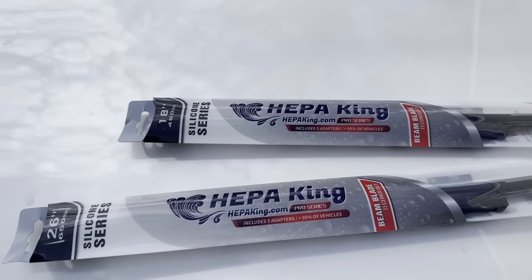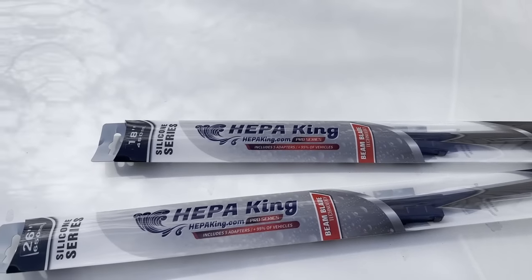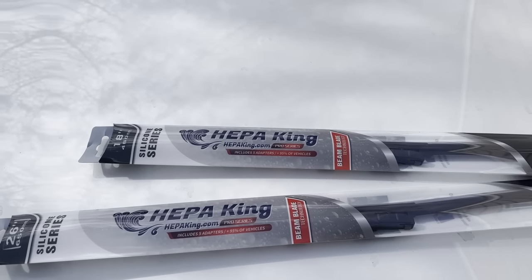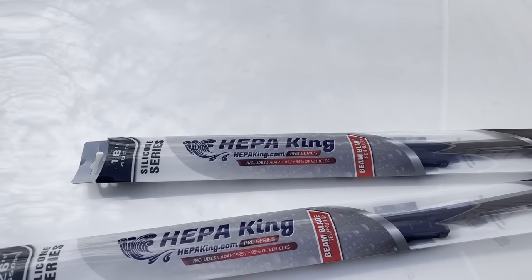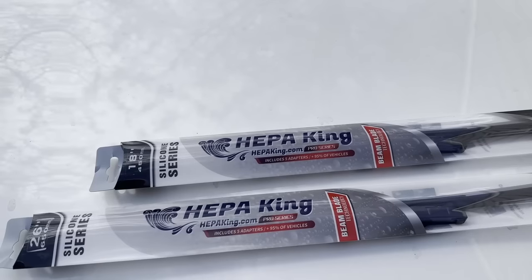If you are on the fence about changing your wiper blades, I definitely recommend switching to silicone. That's what comes from the factory; however, I've had mixed success with other brands. So I'm going to give HEPAKing a shot here, and I'm due for some new blades, so this came at a perfect time.